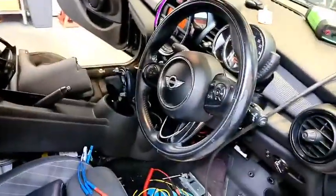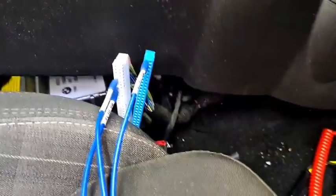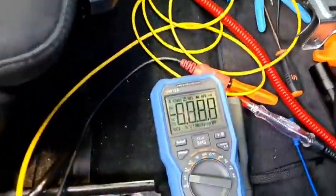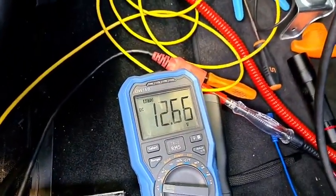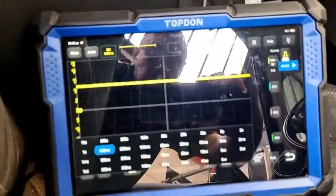The crash safety module is down there with the connectors out so we can correctly identify the pins. I've got my multimeter on the job — just turned itself off, turning it back on — and we've also got the PicoScope running.